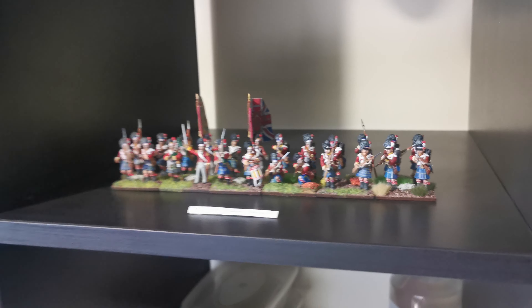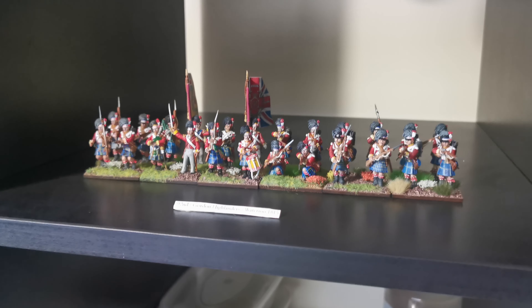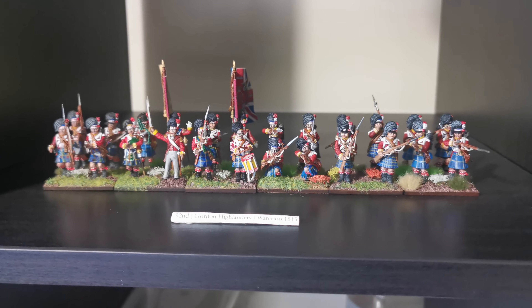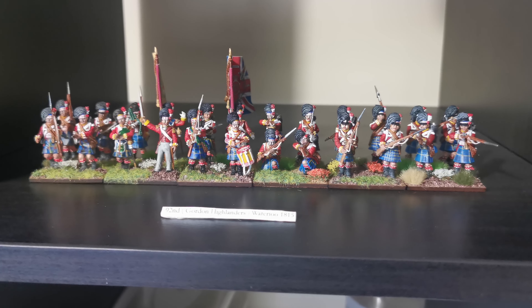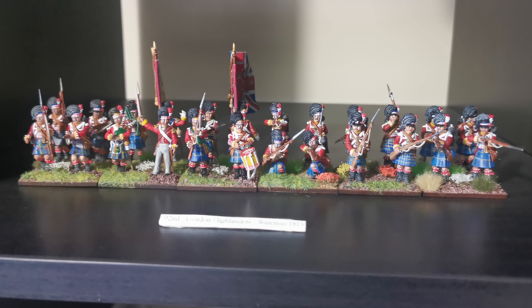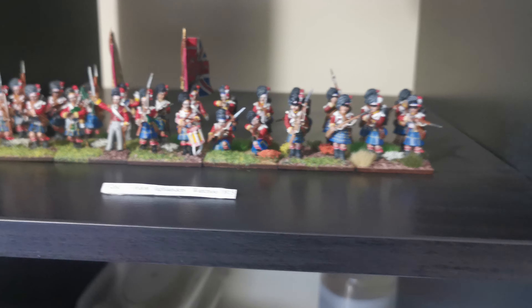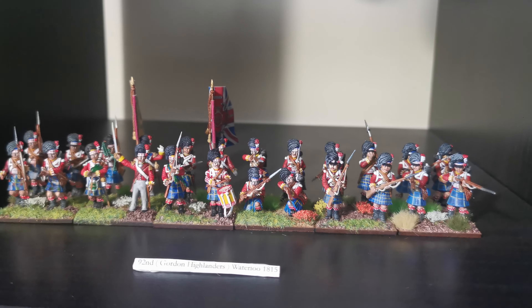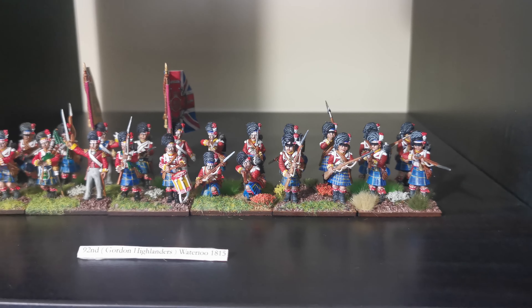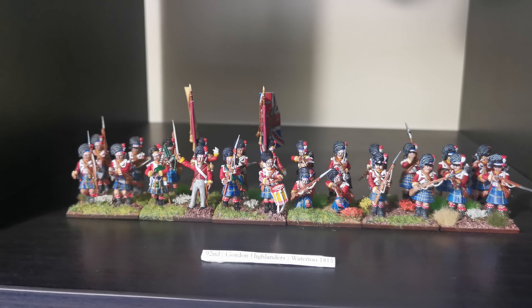Morning all, Alex here, just another little update on where I've got to so far. So yeah, the Highlanders — I seem to be taking forever to do these. I'm experimenting with the kilts here and there, some I don't like, like this one here — I've done the grid lines too small, so I'll have to redo those. But yeah, I've got another eight to do to complete this regiment.